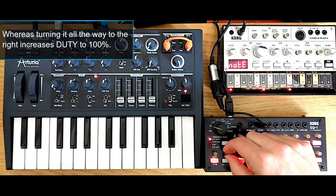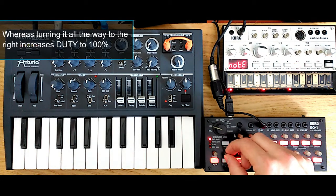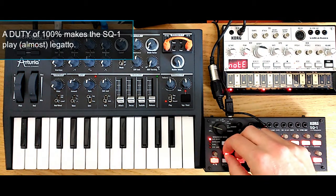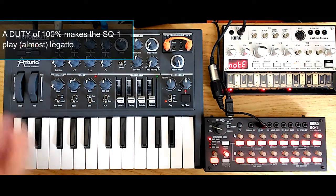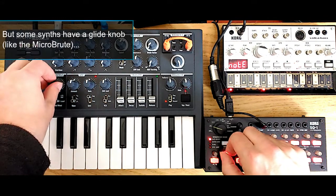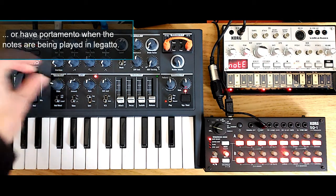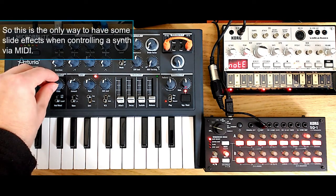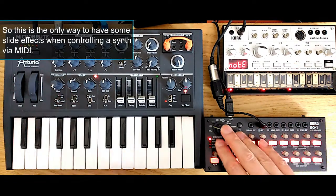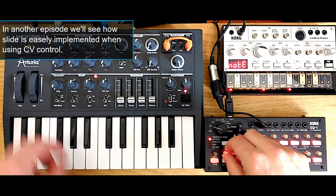Or I can put it to 100%, and in this case the SQ1 is basically playing in legato mode to the Arturia Microbrute. It is very useful to have legato mode because the Arturia Microbrute has a glide setting, and I can use this to have kind of a slide. As you know, slide is not something that is easily done in MIDI, and the best way to do it is either via glide, or some synthesizers also have an automatic portamento in legato mode. In a future episode, we'll see how easy it is to have slide when you are using the CV gate output.